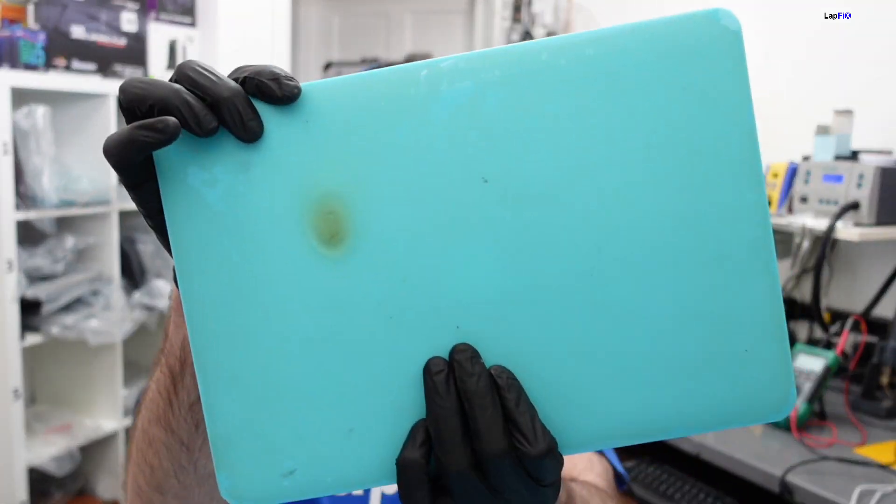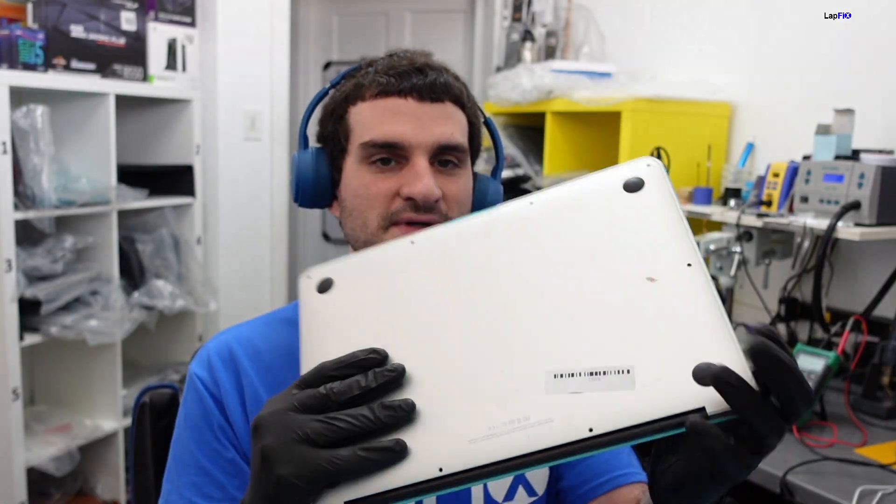Today we have a MacBook Air in here for a liquid spill. You can smell it - you can't miss it. When you can smell it, that usually means it's pretty bad. Let's go ahead and work on the repair, see what the issue is, see where the corrosion is, and see where the damage is.